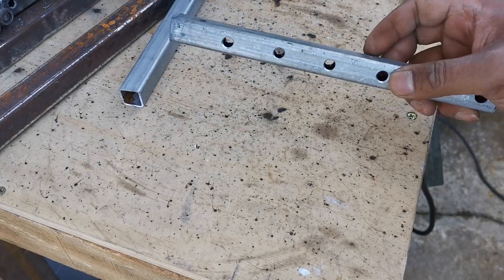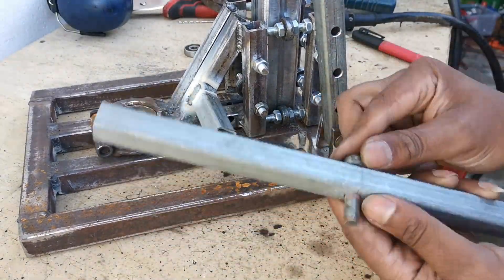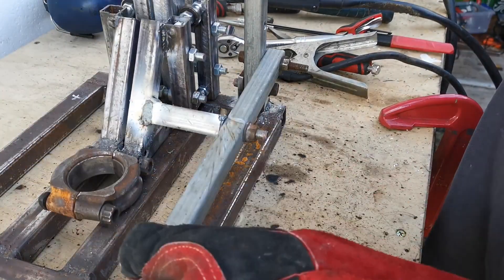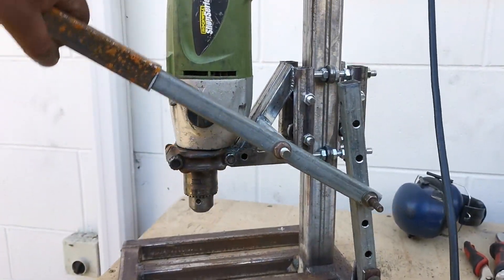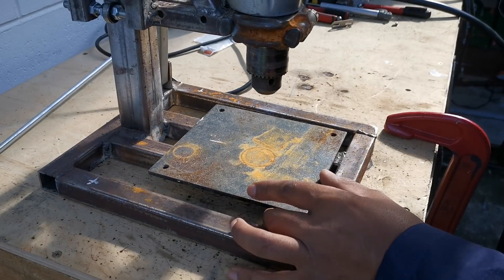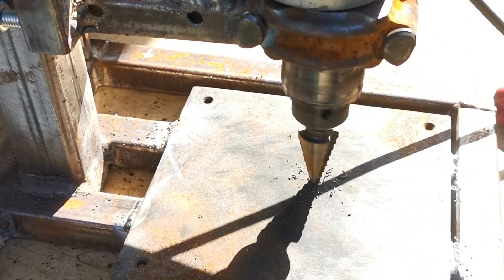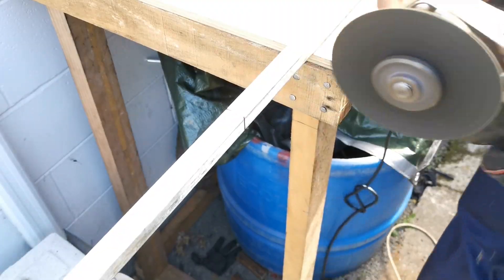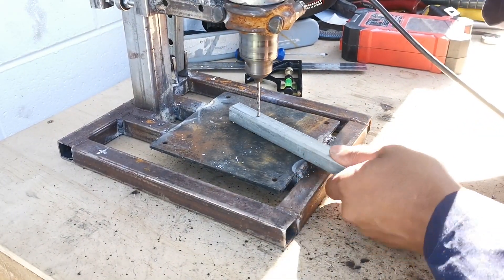So, let's get started. So, let's go. I'm going to take a look at it.